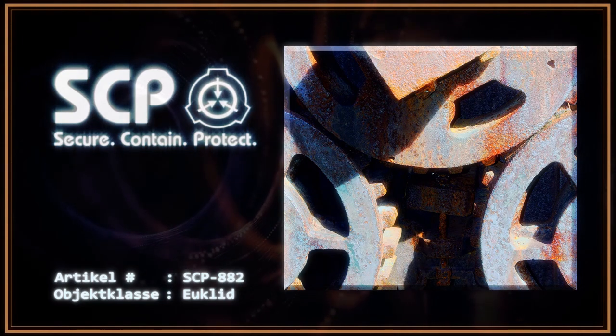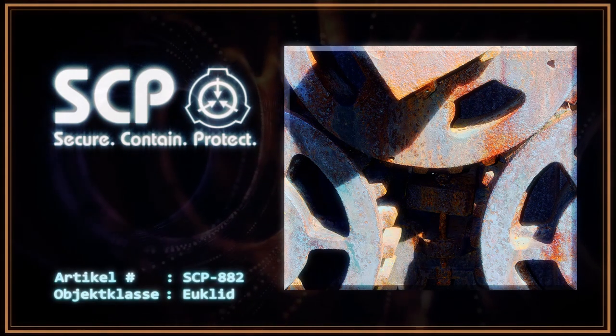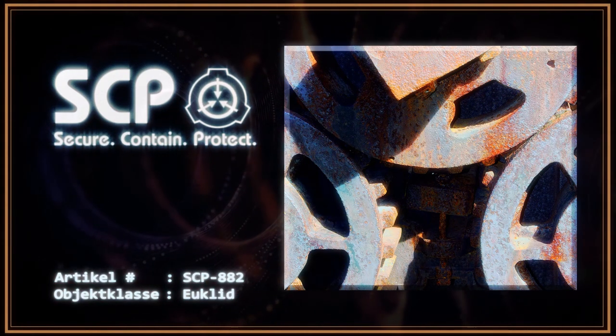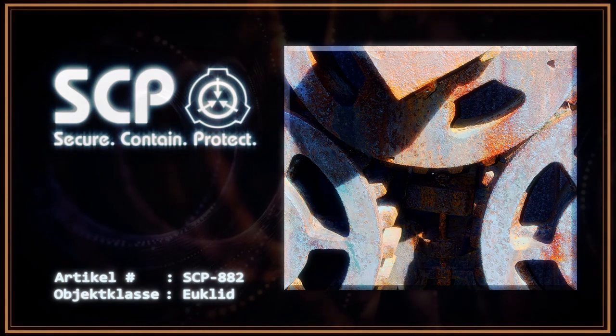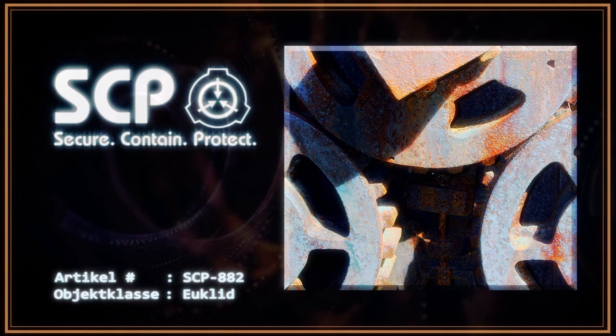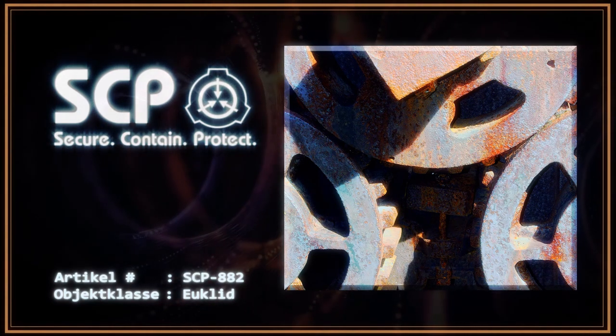Das Objekt ist ebenfalls täglich auf Anzeichen von Rostablagerungen zu überprüfen. Sollte ein Areal von SCP-882 nicht mit Rost beschichtet sein, muss es sofort in eine 100%ige Meerwasserlösung getaucht werden. Das Wasser hierfür muss direkt aus dem Ozean entnommen werden. Die Konzentration darf erst verringert werden, wenn das Objekt wieder komplett mit Rost beschichtet ist.